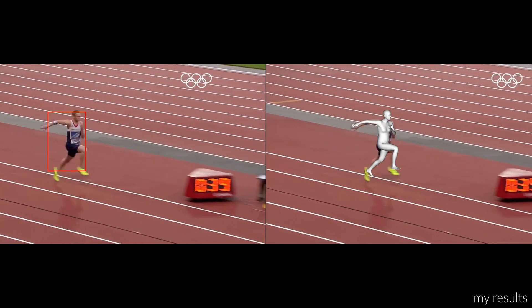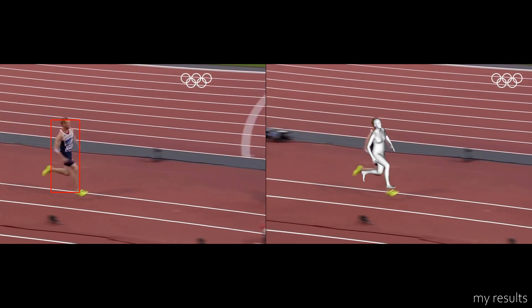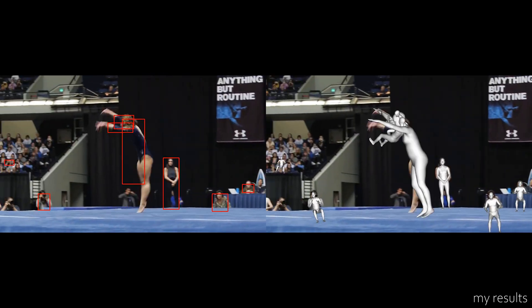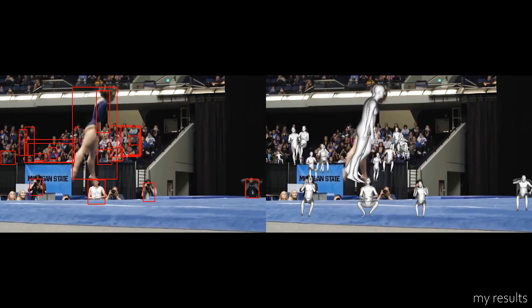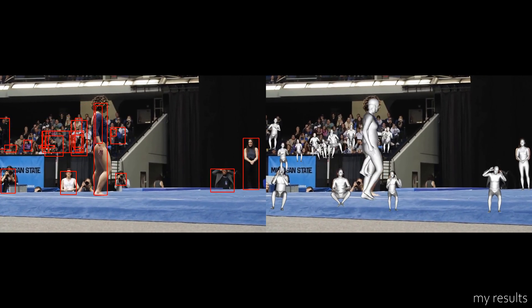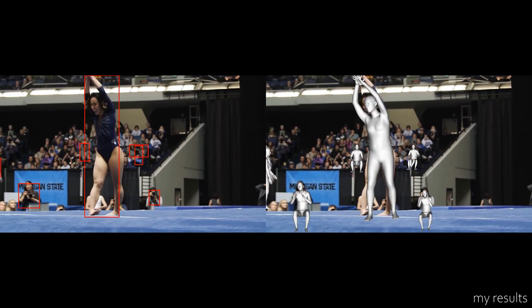Third, rapid body movements are still pretty difficult to fully capture. For this example, the gymnastics athlete is rotating, but the AI is struggling to keep up. But these are like the edge cases of model detection, so maybe a benefit of the doubt.